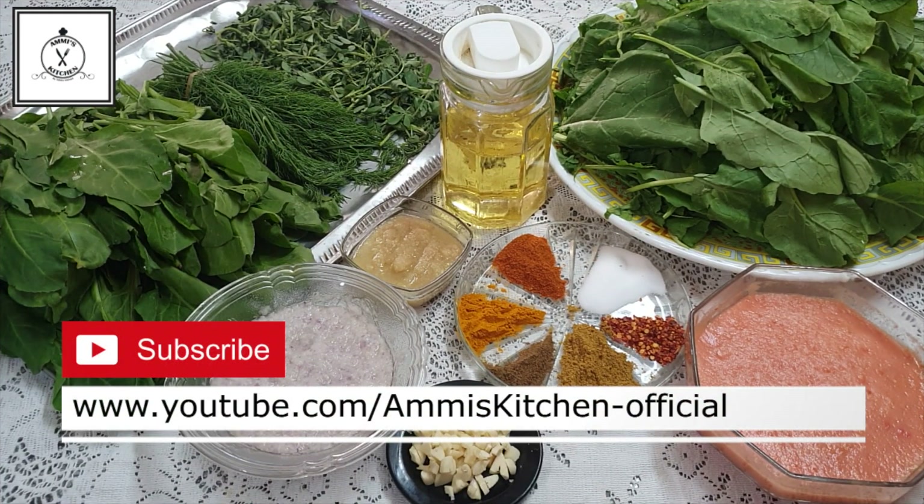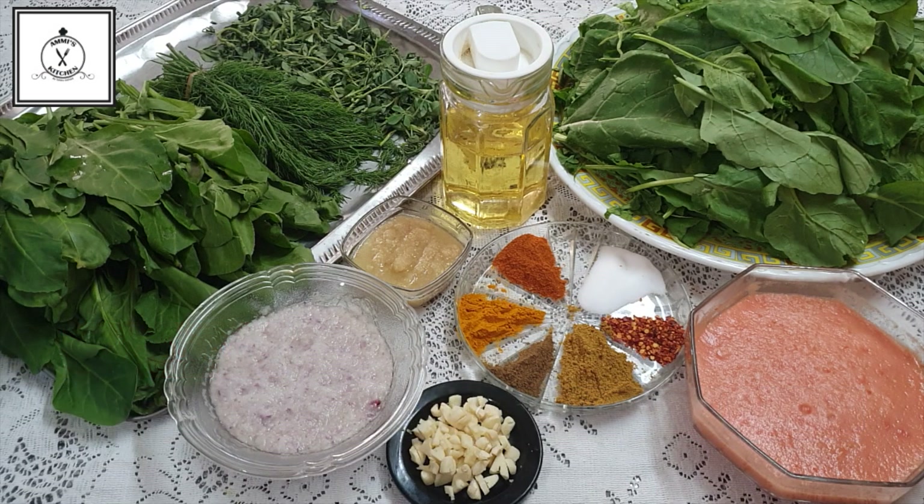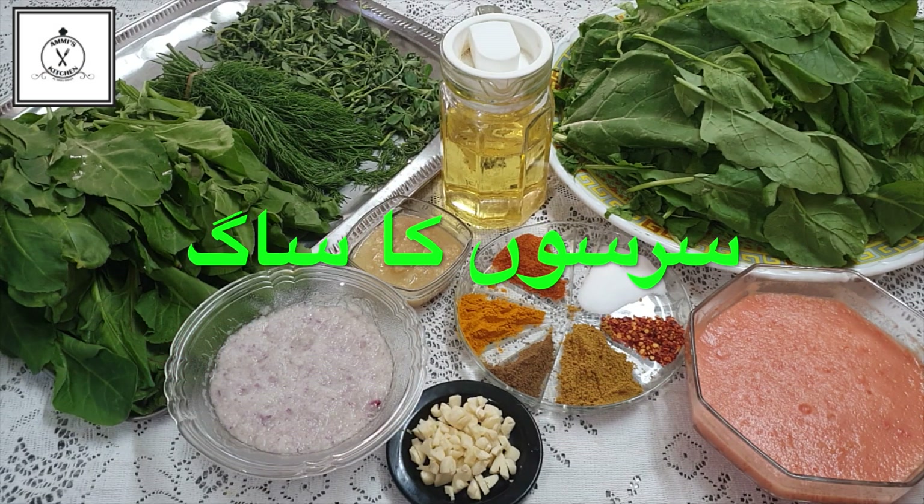Hello everyone, I hope you will be able to see our videos. Today we are going to make a new video.